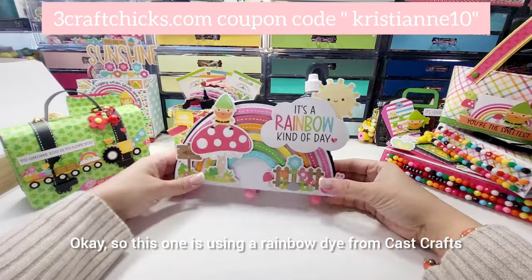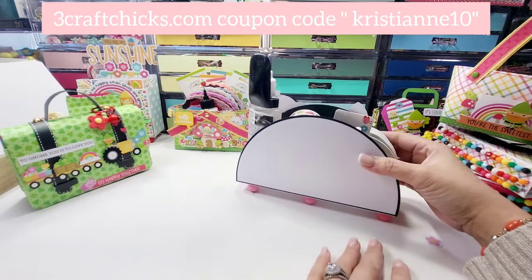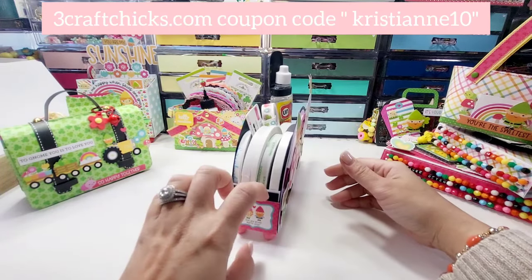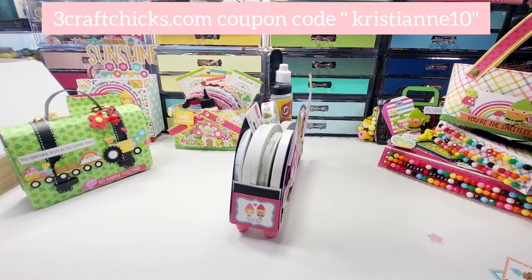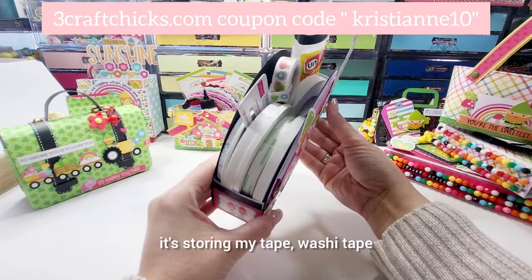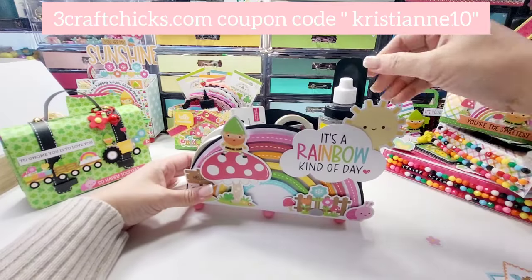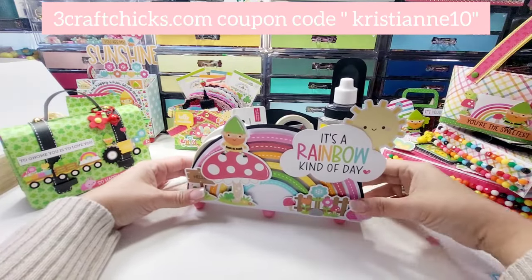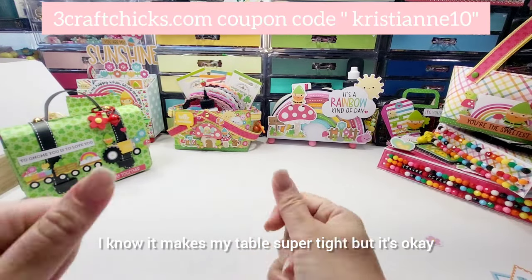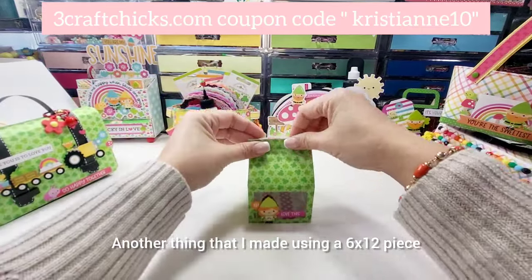This one is using a rainbow die from KS Crafts and you can make it into a taco or a watermelon — it's up to you. This is a pocket right here, and as you can see it's storing my washi tape and my undo glue remover right there. It's just so pretty to see them on your table.